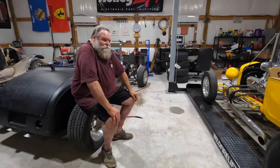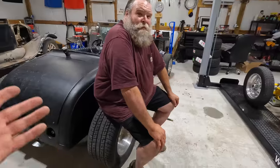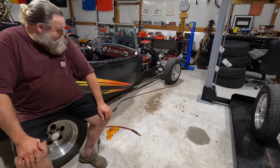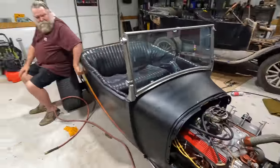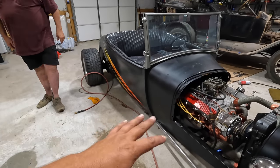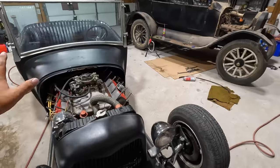There's a whole story on this metal T-bucket right here — I can't wait to share it, but I have to wait until the story goes one direction or the other. There are a few days left for me to know if I own it or if somebody else owns it — I'll leave it at that. I can't do anything with it right now.